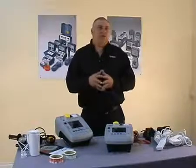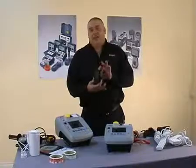We also have a built-in RCD tester, which enables you to test RCD plugs.